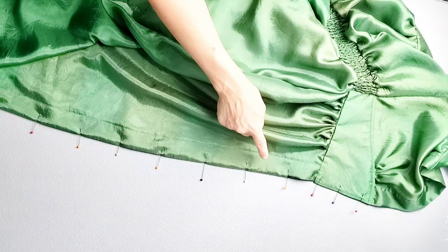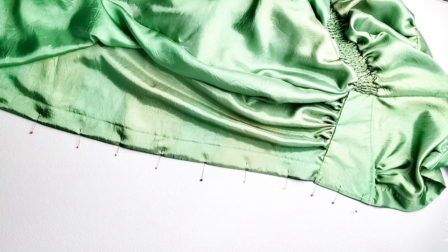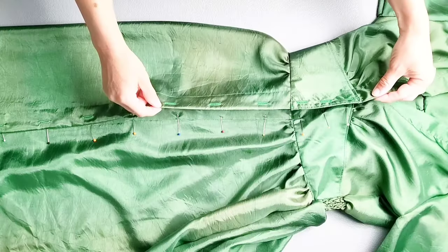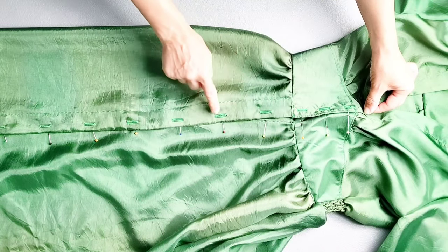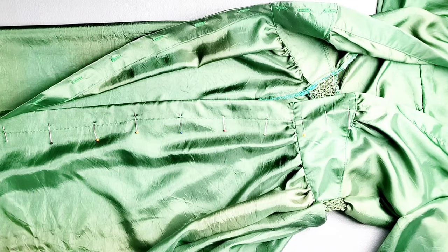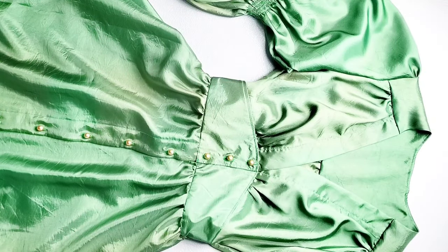On your front yoke and front skirt pattern pieces, you have marks indicating where to place your buttonholes. I've placed pins all along the center front and I'm ready to sew my buttonholes. Place your placket with the buttonholes over the placket on the opposite side, lining them up perfectly, and mark on the other side where you want your buttons to go. I've marked my button placements here with pins and now I'm ready to sew them in place. Once all your buttons are attached, you're all done with your dress.